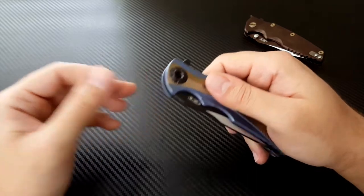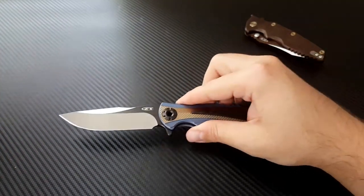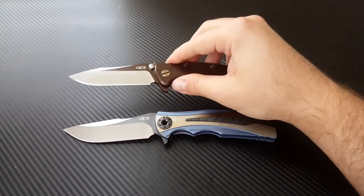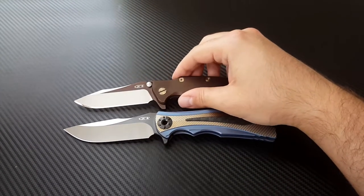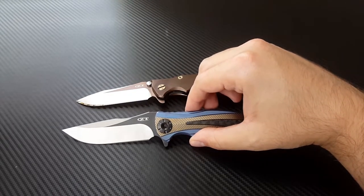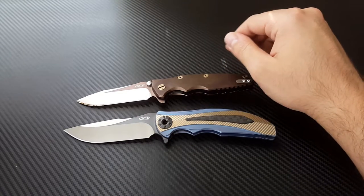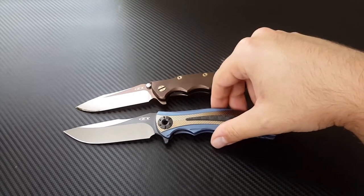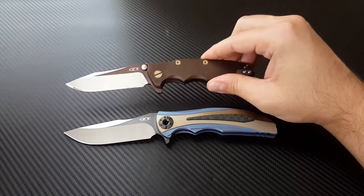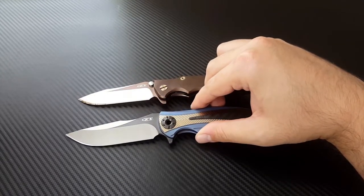I was excited about this knife for a number of reasons. Number one, I love the blade shape — a drop point harpoon swedge that just tickles my fancy. That is the shape of my favorite knife here. I think ZT does an exquisite job of grinding their blades and creating these awesome blade shapes. This one is a little bit bigger — a three-and-a-half-inch blade on the 0392 versus a full four-inch blade on the 0606, so a very big knife.